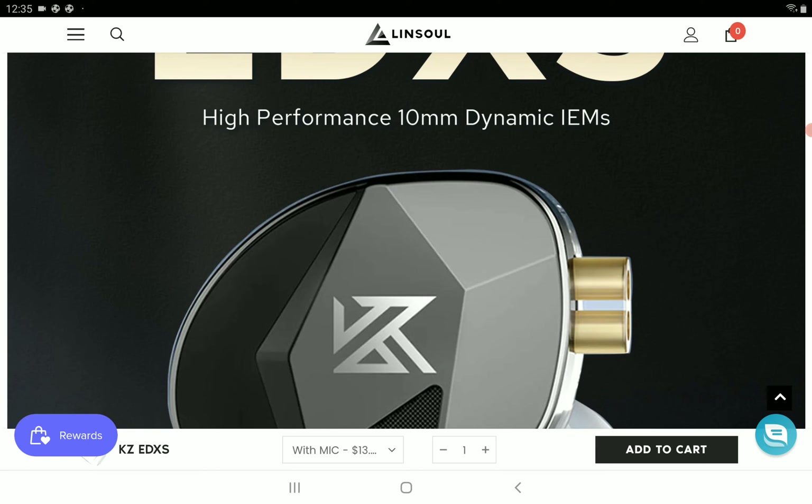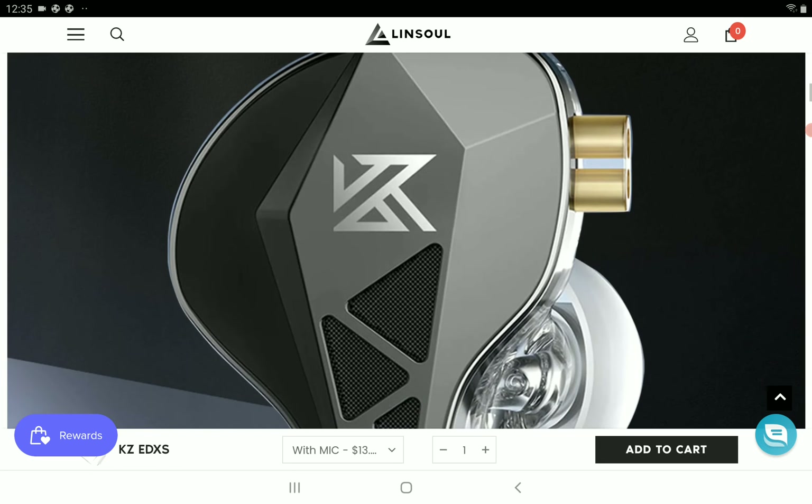This new EDXS is going to be — at least what the company wants you to understand — an improvement on the original. This one is $13. The original EDX was around $8 or $9 when it came out, so this is slightly more expensive than that.